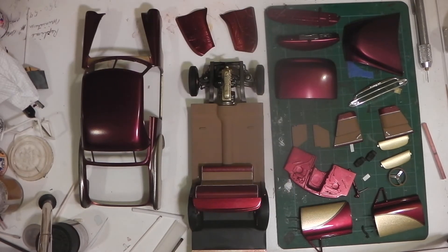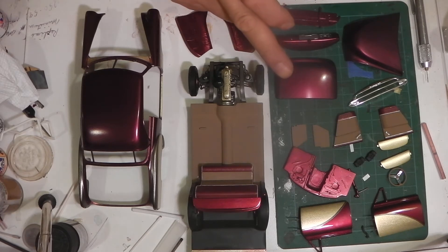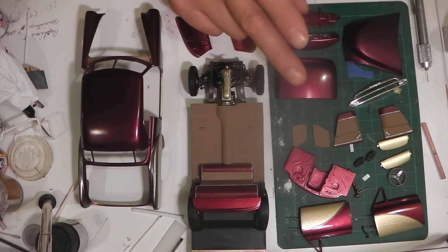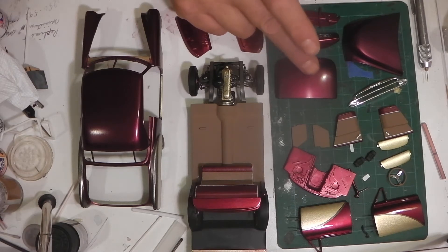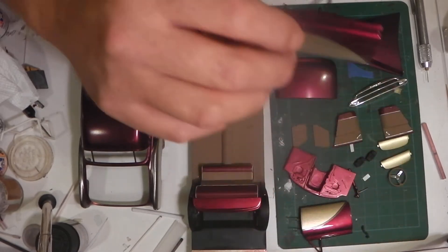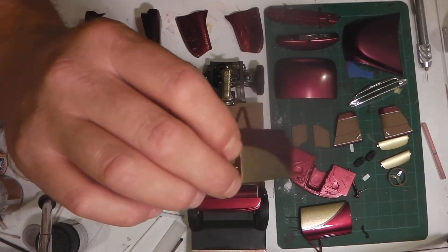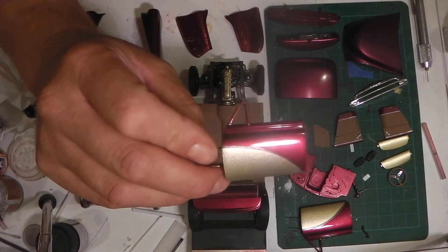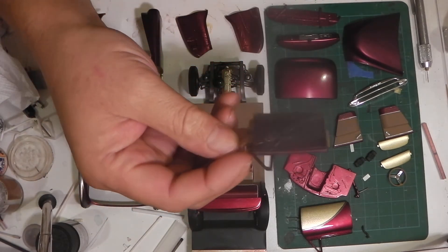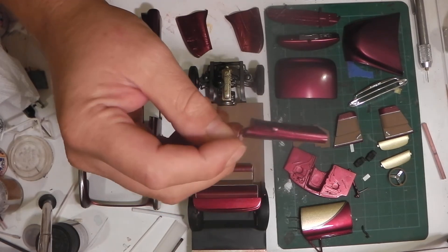I managed to clear coat the trunk, the hood, and the two doors. I've wet sanded the trunk and started polishing, though I haven't finished polishing it. The doors are clear coated and I still have to do the interior panels on them, so there's still a little bit of paint work left to do there.